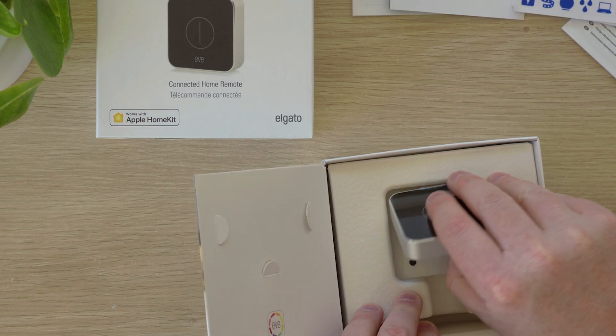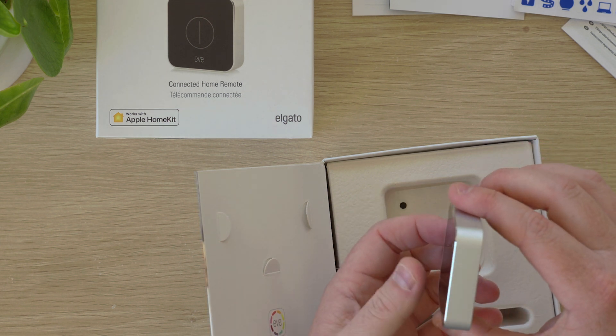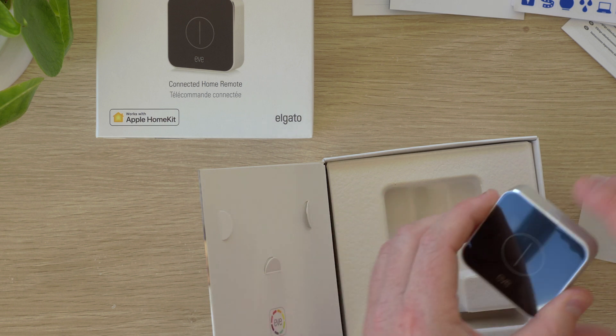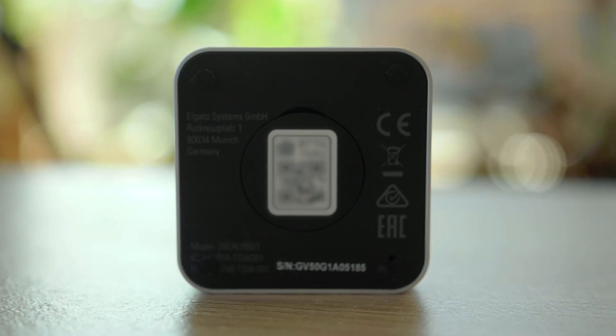And here we have the Eve button itself. It's made of plastic front and rear with a nice aluminium frame around the outside. Also supplied are four sticky rubber feet you can apply to the bottom of the button to protect anything you set it down on. The front is simply a big button and the rear has access to replace the battery along with the HomeKit code for setup.